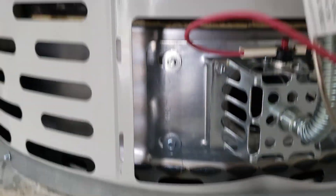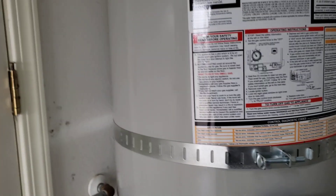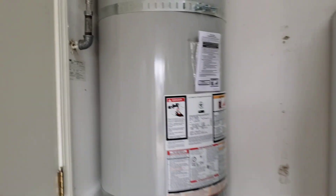We'll go ahead and get this cover on — in about an hour, hour and a half, you'll have hot water. Outside of that, this installation is done.